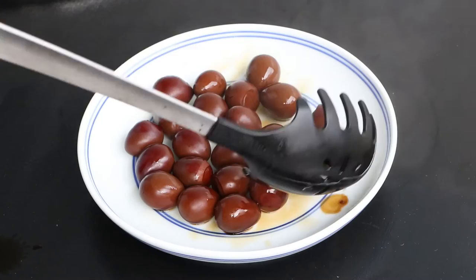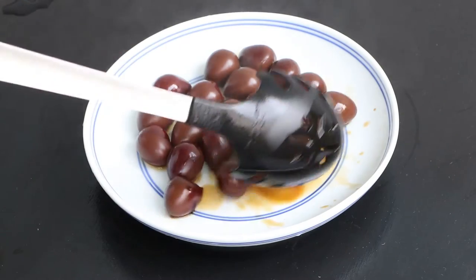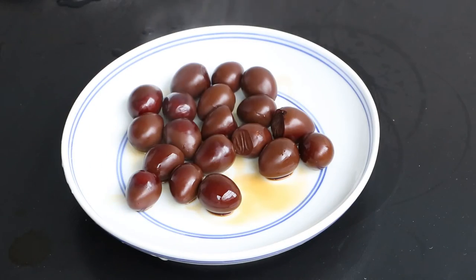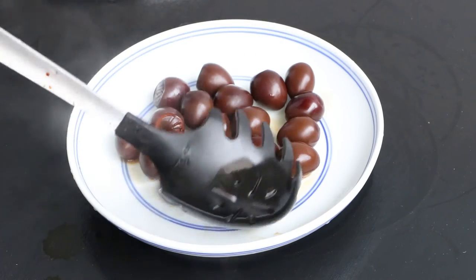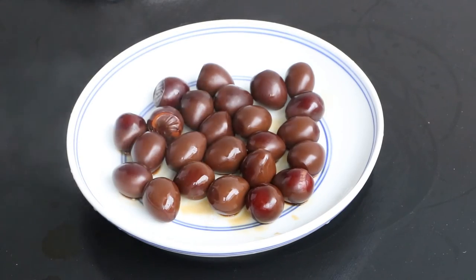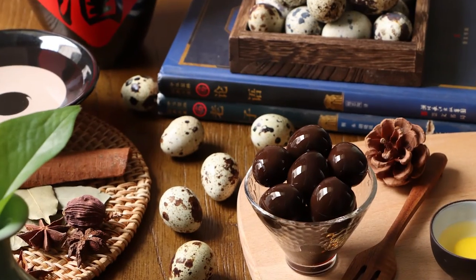After that, we got the delicious Taiwan iron egg. The iron eggs are full of chewiness if you taste them. It will take much time to cook, but I think it will be well worth trying. Hope you like it. Okay, that's our Chinese food today.